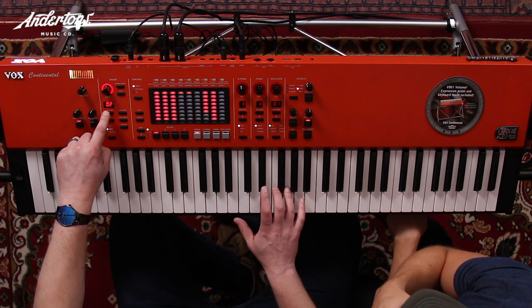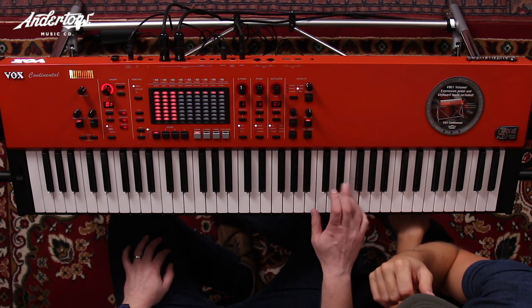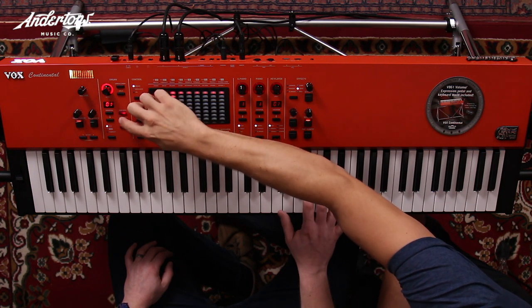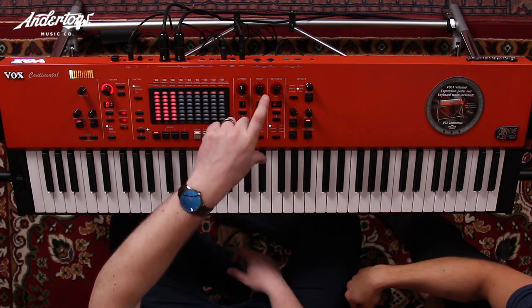The lights on the drawbars are so nice in low light, especially on stage, because with physical drawbars if you change a preset you don't know where you are. But here as you flick through presets it's instantly represented. You've also got vibrato, chorus settings, and percussion — turning percussion on gives you that clicky effect — plus rotary on/off for that no-rotary sound.